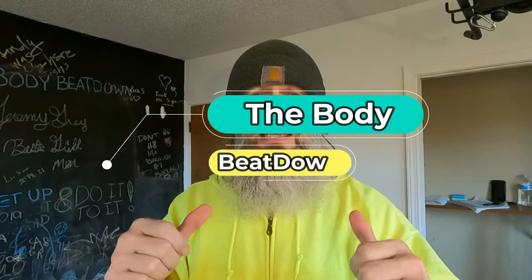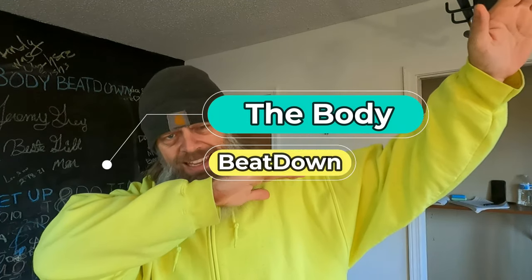Hey, what's going on guys? Welcome to the next episode of this amazing chest workout, Part 3, on the Body Beatdown with me, Michael, your incredible host. Now keep in mind, this was one video shot all in one day and it was meant to be one video, but I went ahead and broke it up into three parts because the video was a little long and I don't like to keep people watching things for too long.